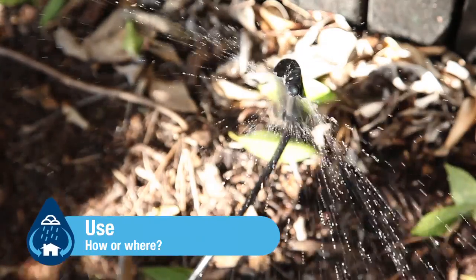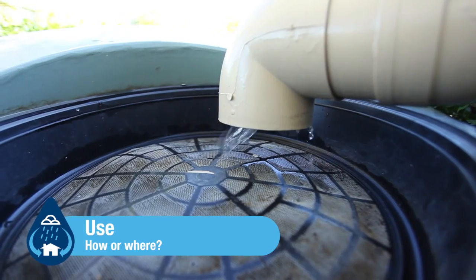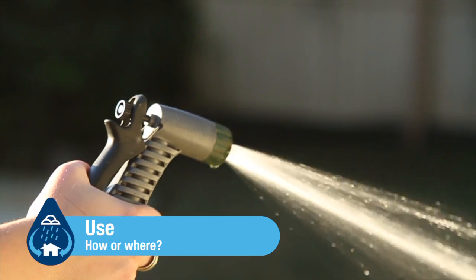How or where. Rainwater that is collected from roofs and stored appropriately represents a sustainable source of water, ideal for use inside and outside the home.